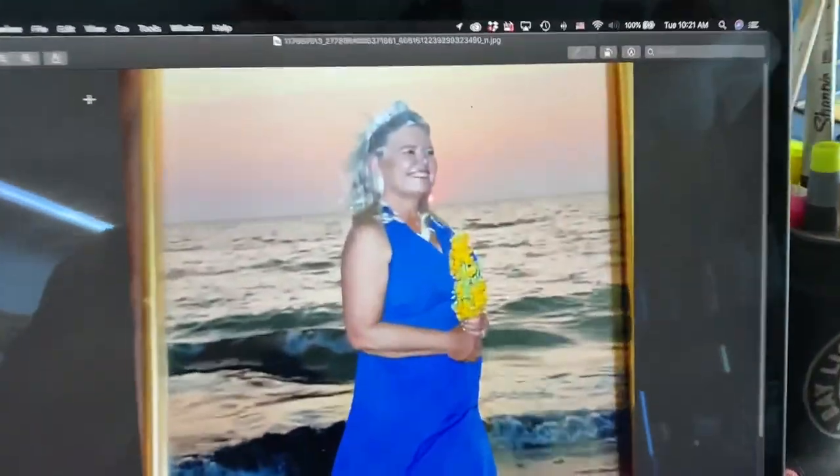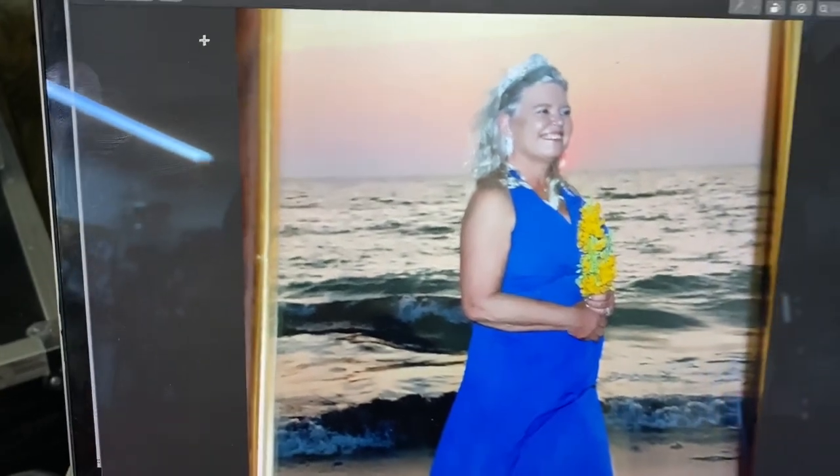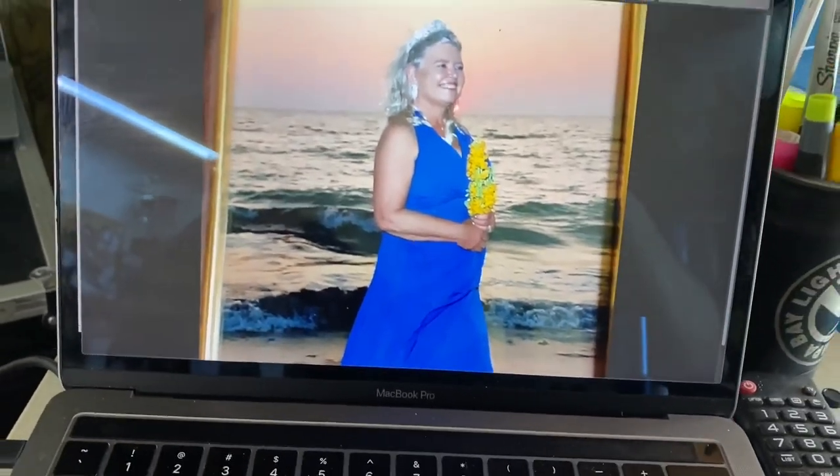Every laser engraver's favorite thing — when a customer brings you a picture of a picture and says, can you put this on something for me? Let me show you the challenge I have today because it's pretty interesting. This is what I was given: a picture of a picture, and it's really hard to tell but it's fuzzy, not a good picture. Probably if I had the original I could scan it in, but here's the clincher.